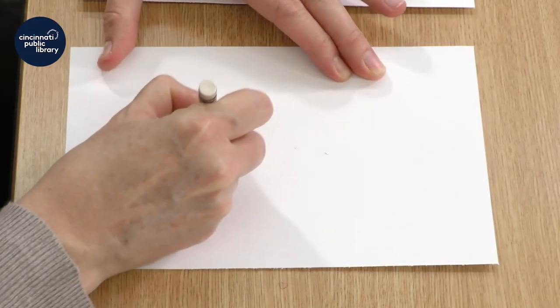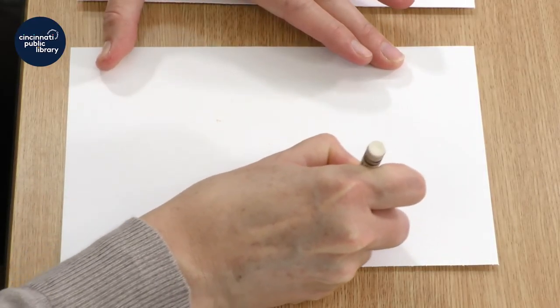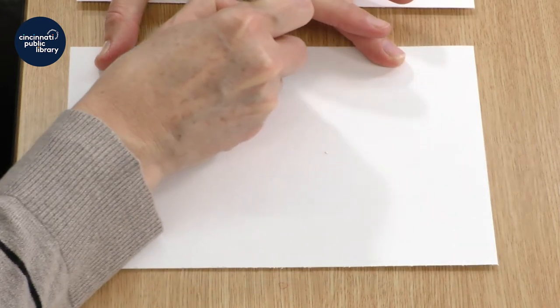Let's get started. I'm going to press very firmly with the white crayon on the white paper and make a design.